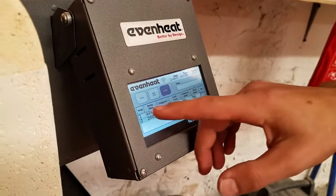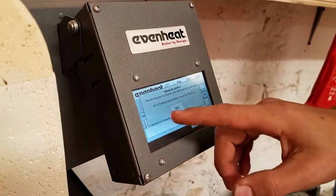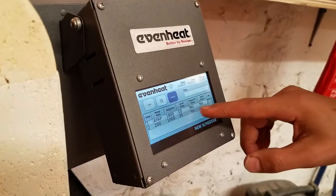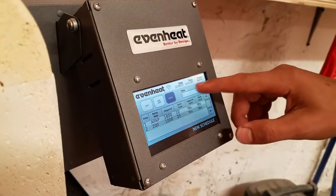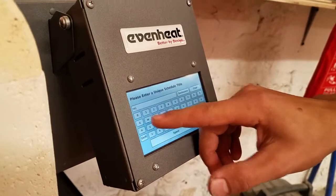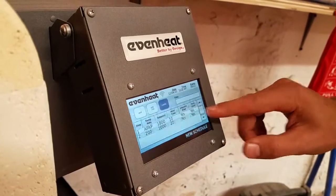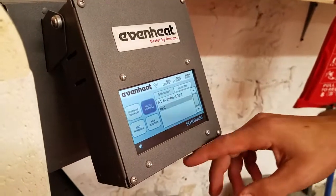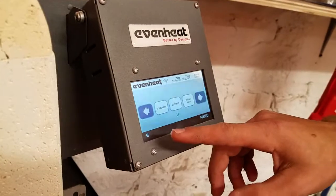In terms of safety things — we'll click save. It needs a title, so we'll give it the name 'test' and save. Now we have our test schedule and we'll go back.